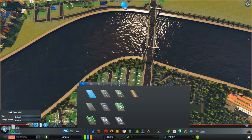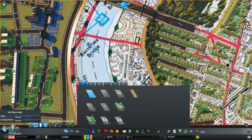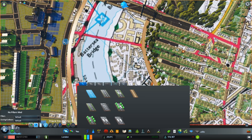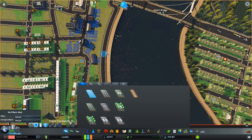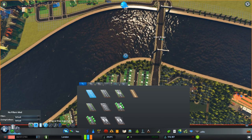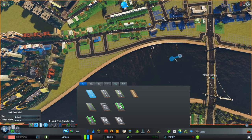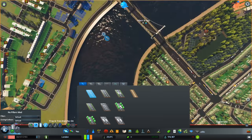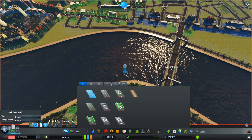Battersea Bridge coming up. This presents its own set of problems because we're going to have to do the same thing here — we can't get this to do anything nice across here. You know what, I might end up getting road anarchy so I can do things like get these bridges a bit closer to the edges. I'm just wondering whether this will do anything sensible — I don't think it will. Yeah, I'm going to need road anarchy in order to be able to do that.